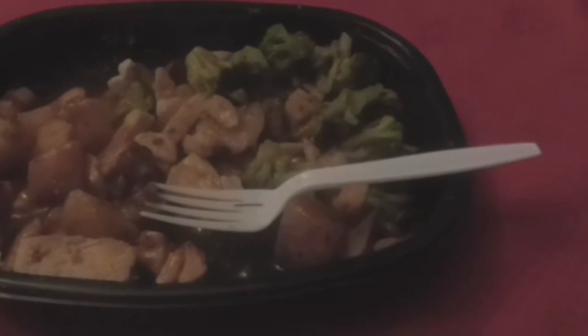Once again, this was called the Stouffer's Fit Kitchen — supposed to be a hearty, satisfying meal, and I'm pretty sure it will be. Check out the rest of my videos, check me out on social media, and please rate, comment, and subscribe for more Marcus Reviews videos.